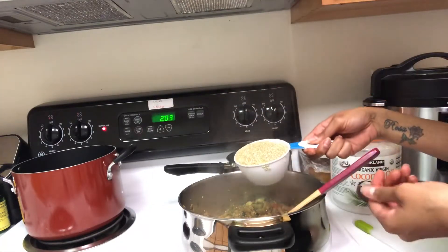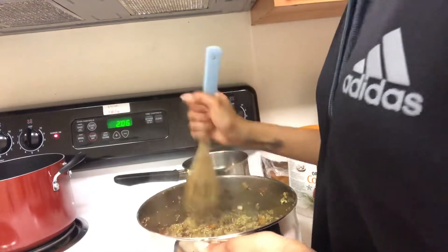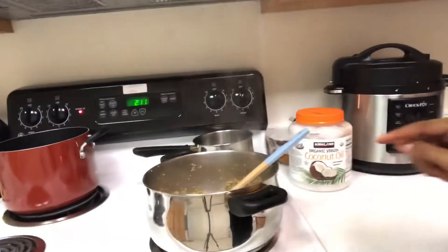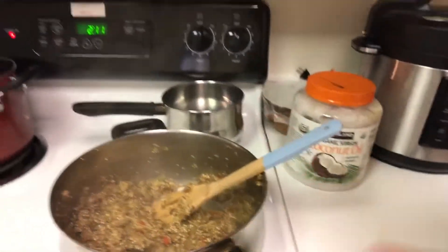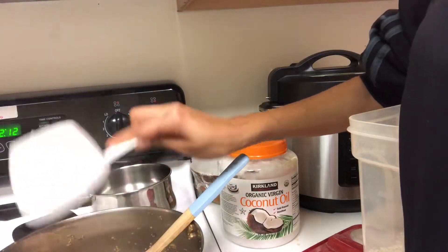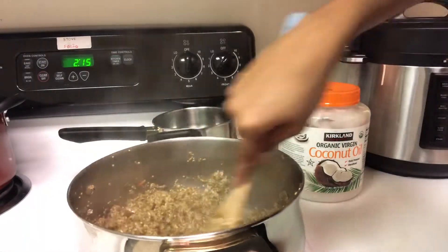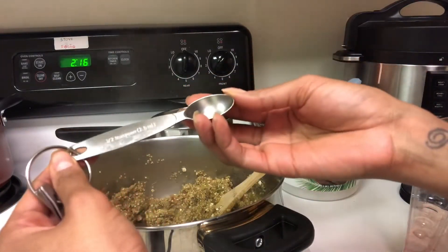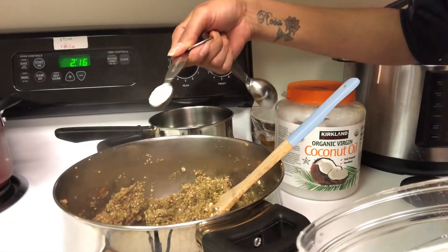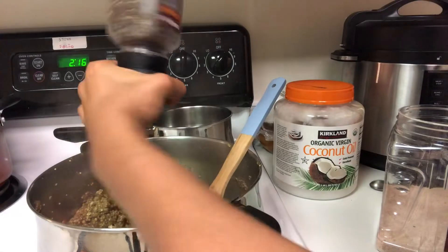Now you need to add one cup of quinoa. Because quinoa is a little hard, it needs to start cooking together with the eggplant. Now you start to mash the mixture. Next step: add one cup of oatmeal. Look — it's beautiful and delicious. Then add one and a half teaspoons of salt and black pepper.